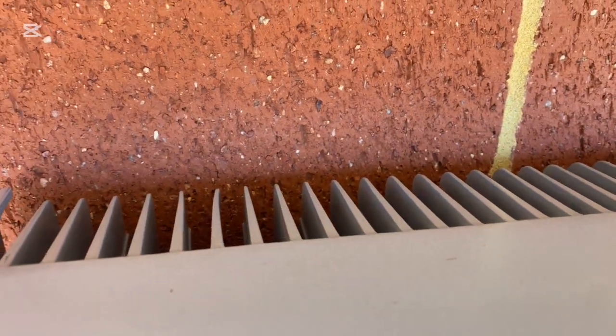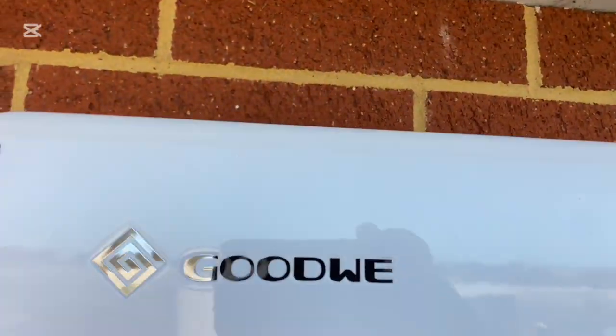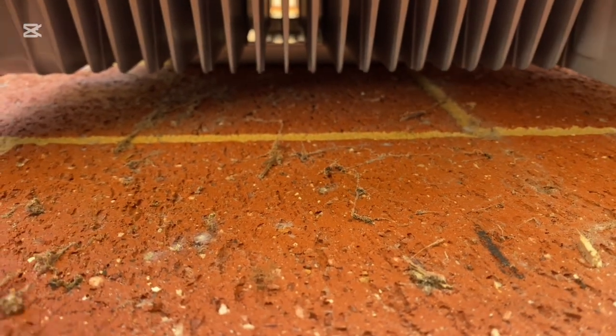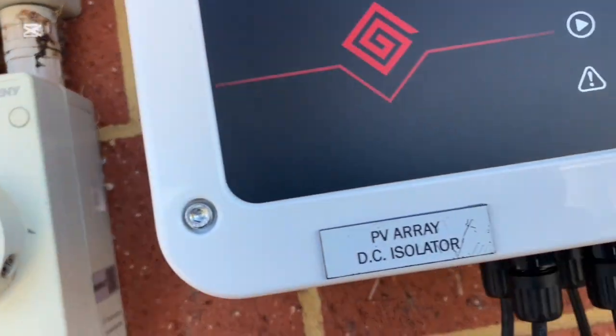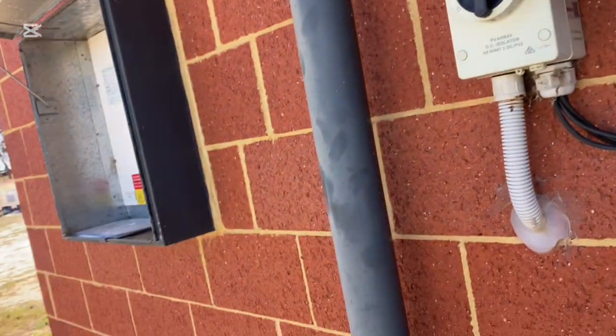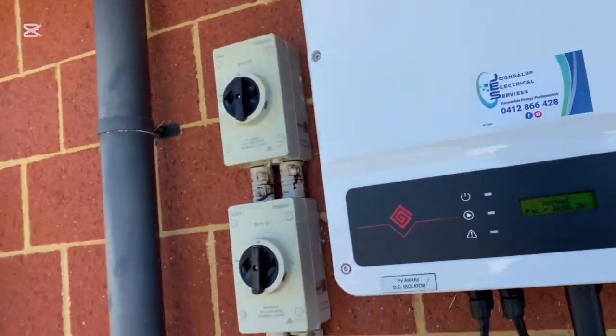You can see the heat sink there. The heat needs to come out, and all inverters need a certain gap at the top as well. Don't cover the top or the bottom of it, because it draws cool air up and out at the top. Don't cover the heat sink. That's only been on for 20 minutes and it's getting warm already, and it's not even making much power. Keep the direct sun off it — that's important.